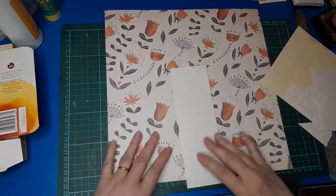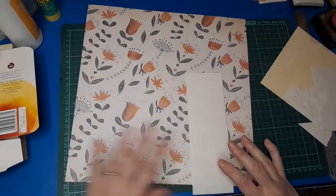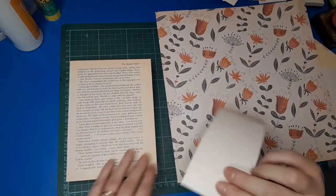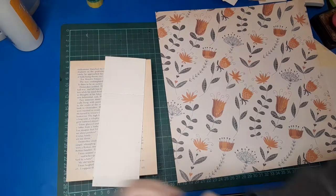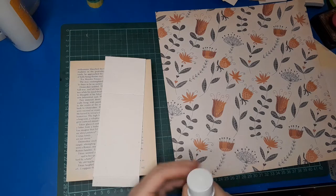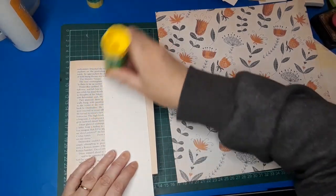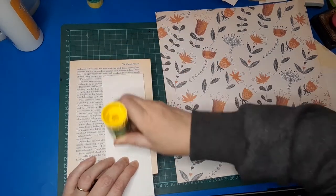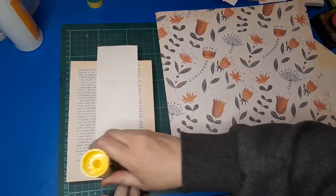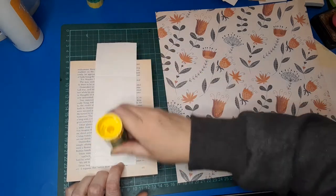I could collage it up and do all sorts of things, but in the interest of time and keeping things simple I'm just going to cover it with scrapbook paper. I believe you all know how to collage, and while I love collaging, I want to keep this relatively short because there are a few different elements to this project. It's not just a simple belly band — I'm going to do something which I hope you'll find cool, and then hopefully make a journal card to go behind it from another tea box.